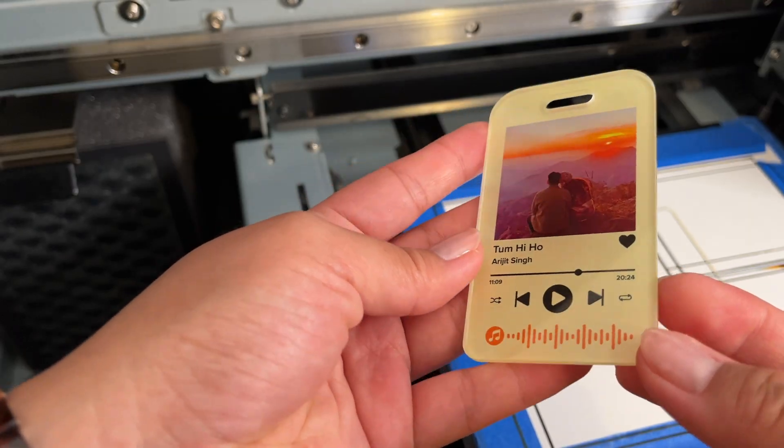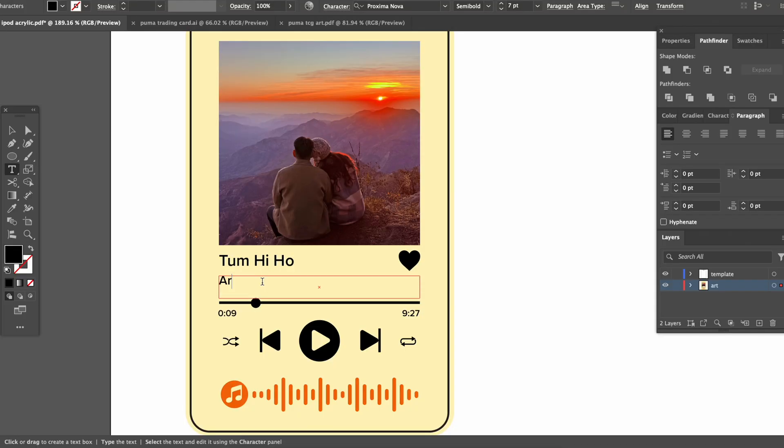Hey besties, welcome back to another UV printing video. In this video, we're going to be printing an acrylic gif, personalizing it to a music-themed keychain — album cover and everything. We'll go from our design in Illustrator, then set up our material, and finally print it on the BDA desktop UV printer.